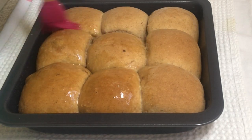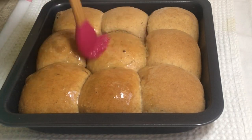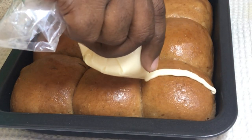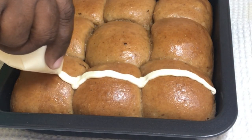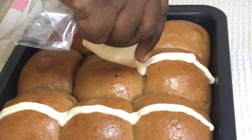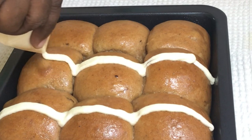Today we are going to be making some hot cross buns. A hot cross bun is a spiced sweet bun made with dried fruits, marked with a cross on the top, and traditionally it is eaten on Good Friday.